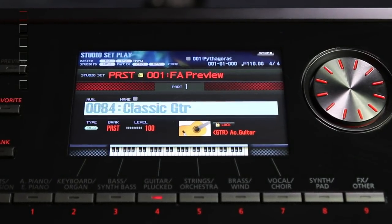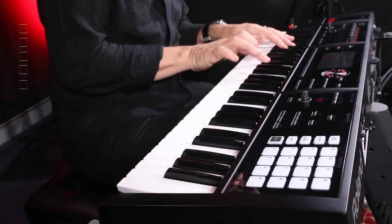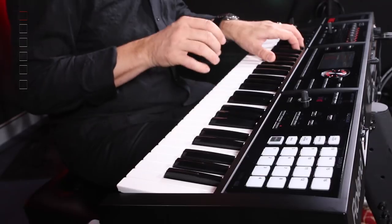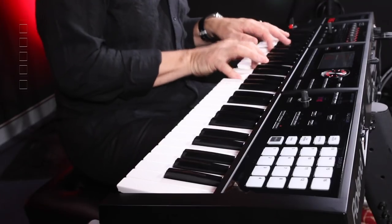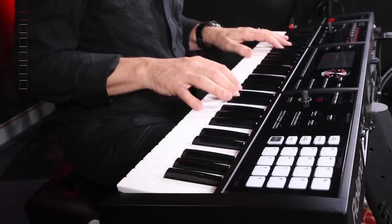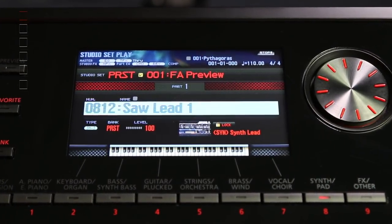Classic guitar — this is also a Supernatural sound, and it shows you performance modelling as well. You can hear the musician sliding his finger up the frets of the guitar. A lot of the Supernatural sounds all respond differently depending on the instrument — it's a great thing to play. Let's look at some of the PCM sounds as well. These are sample-based sounds that come from classic Roland synths — big, fat Jupiter-8 sounds, really juicy, and super basses as well.